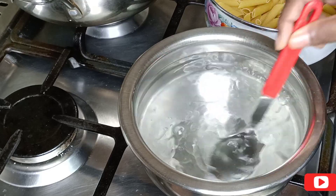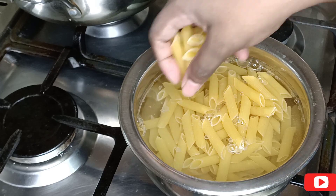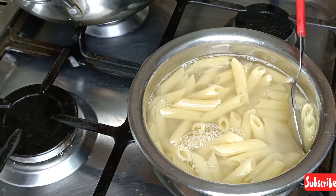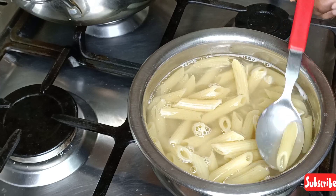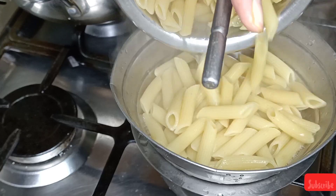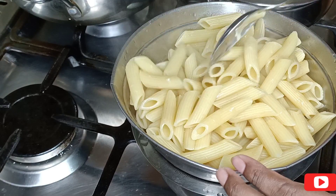First let's cook the pasta. In a bowl take 4 glasses of water, add 1 tsp of oil and 1 tsp of salt. Once the water comes to boil, add pasta and let it cook for 7-8 minutes. Check the pasta to see whether it's cooked or not — the pasta is perfectly cooked. Take the strainer and drain all the water. The addition of oil will not allow pasta shells to stick to each other. Then add 1 tsp of oil and give it a good mix, making sure you are not breaking the pasta.